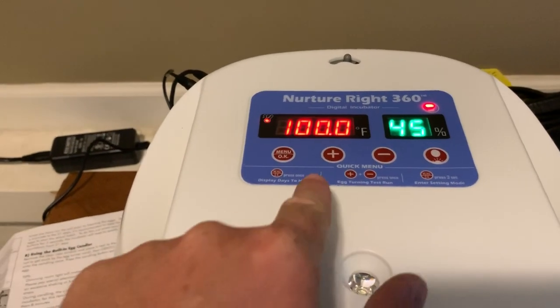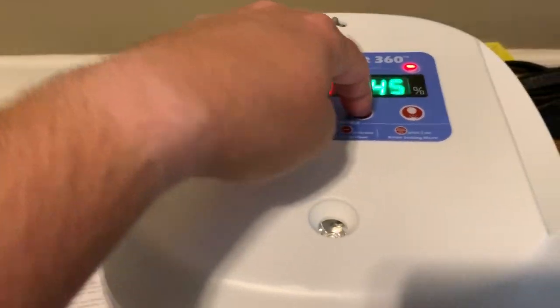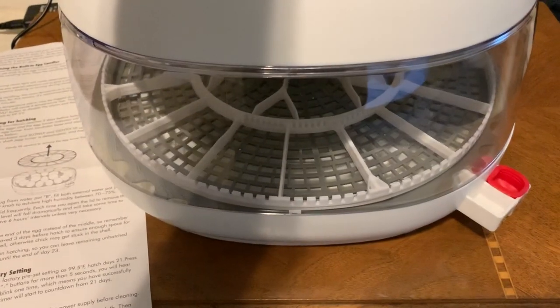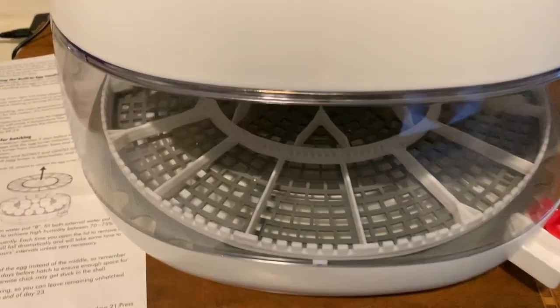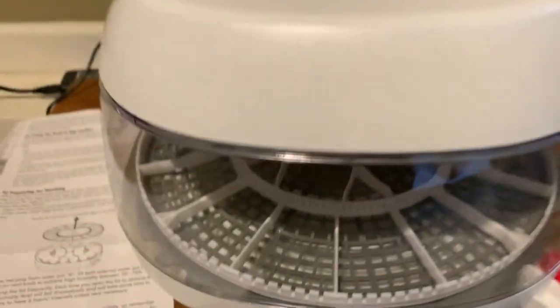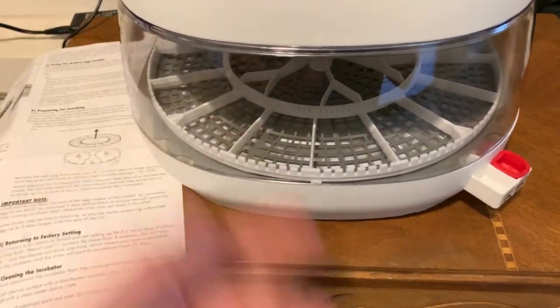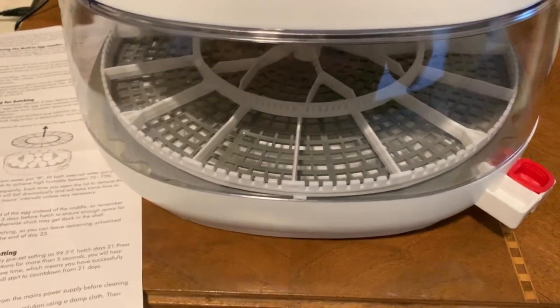To test the egg turner, hold the plus and minus buttons down together and it will turn the egg turner. When you load up with eggs, check that three or four times to make sure it's actually turning. You can put a red X or any mark on the egg to verify it is actually turning.